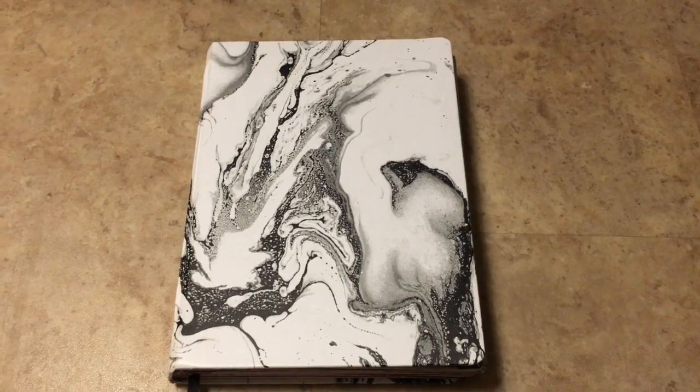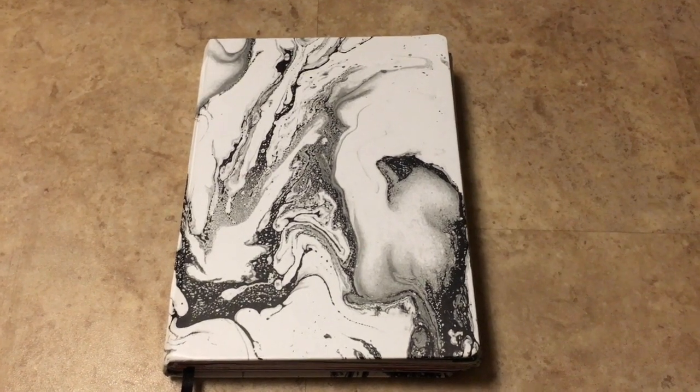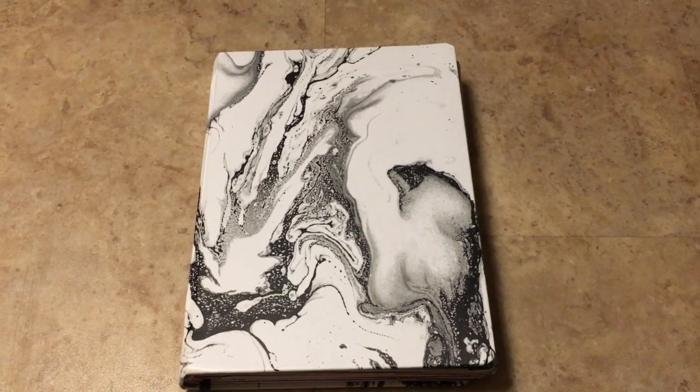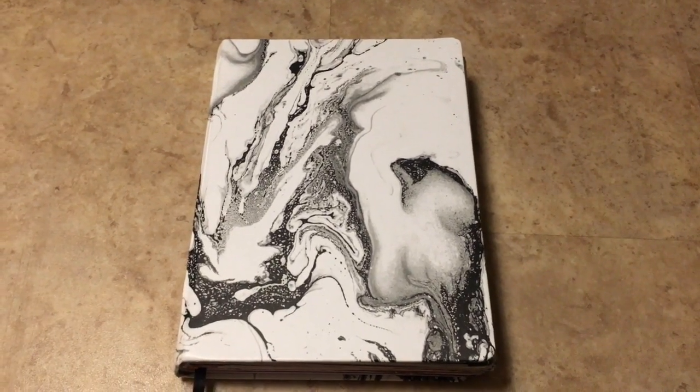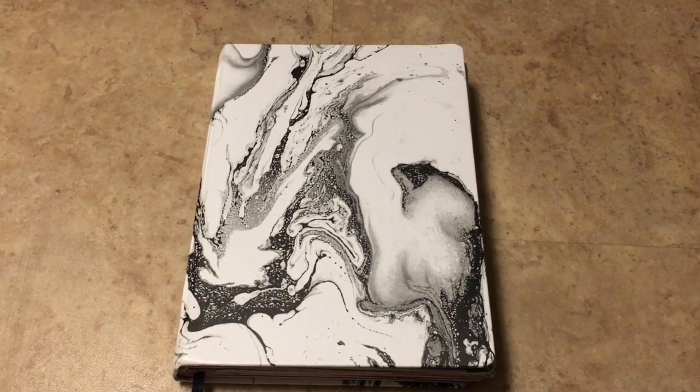Anyway, let's go ahead and get started. We're going to see post-its throughout the journal. Please keep in mind that this is a personal journal, so there are names, locations, etc. that I just don't want to put out there on the internet. I hope that you understand and I hope that you guys enjoy the video.